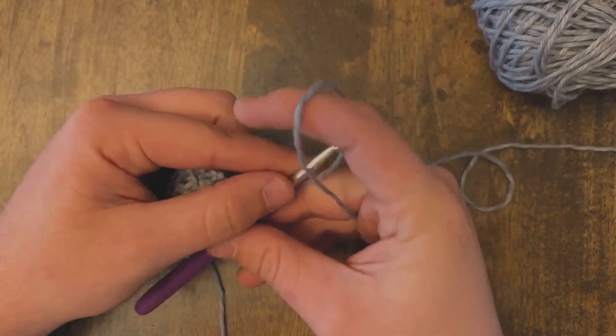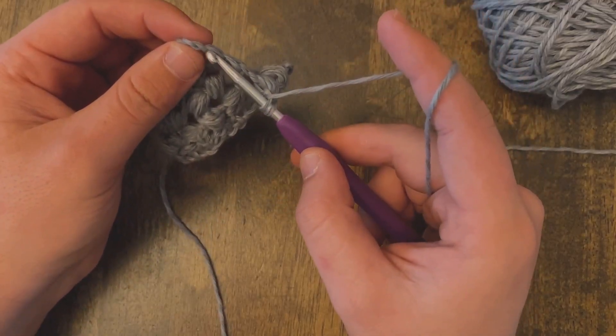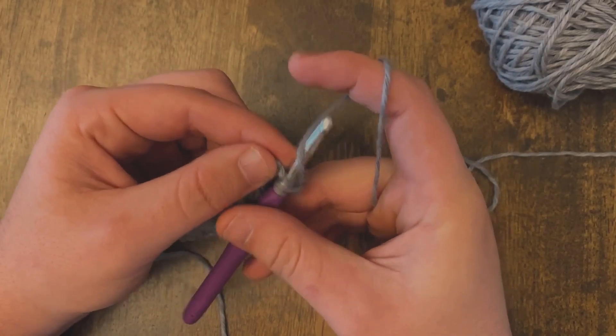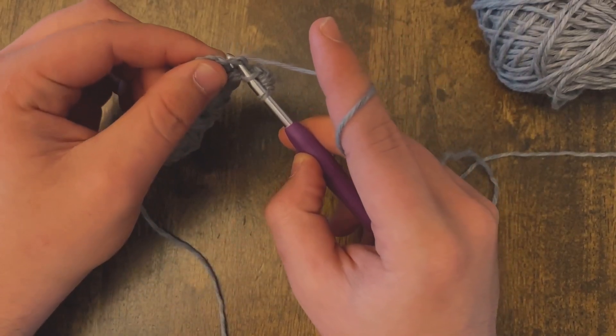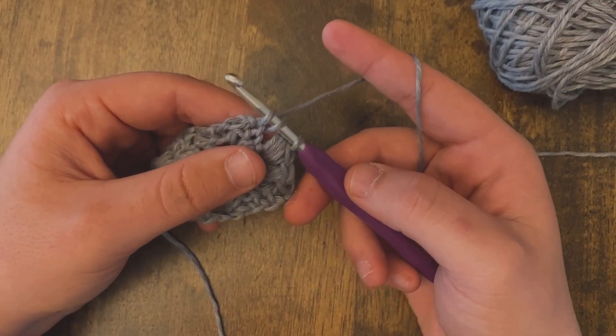So the first thing that we're going to do is we're going to yarn over. We're going to insert the hook underneath that stitch. We're going to yarn over and pull out of that stitch. So we've got three loops on the hook.